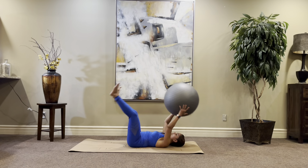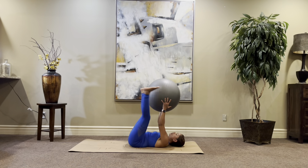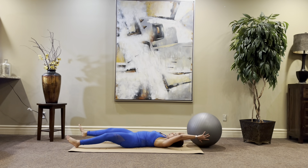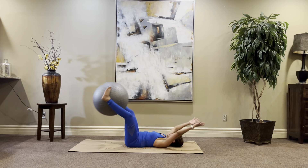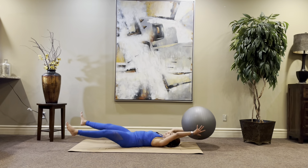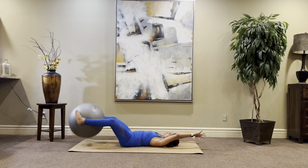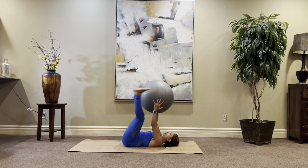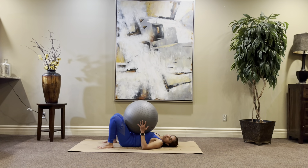One, two — every time you pass the ball, you count. Three, four, five, six, seven, eight, nine, ten, eleven, twelve, thirteen, fourteen, fifteen, sixteen, seventeen, eighteen, nineteen, and twenty. Whew. Done.